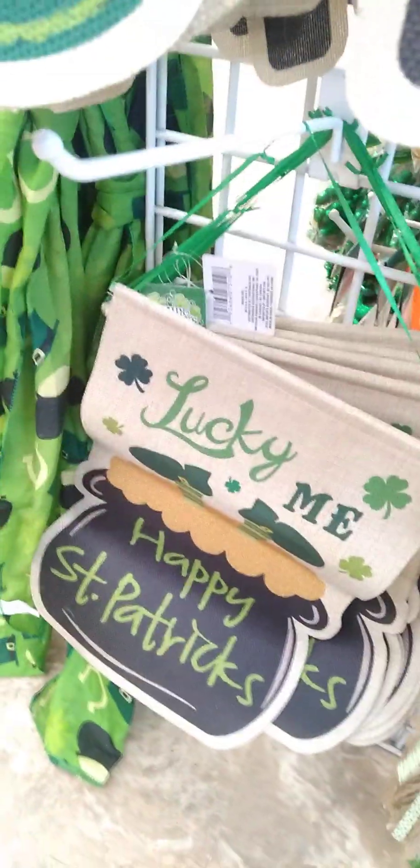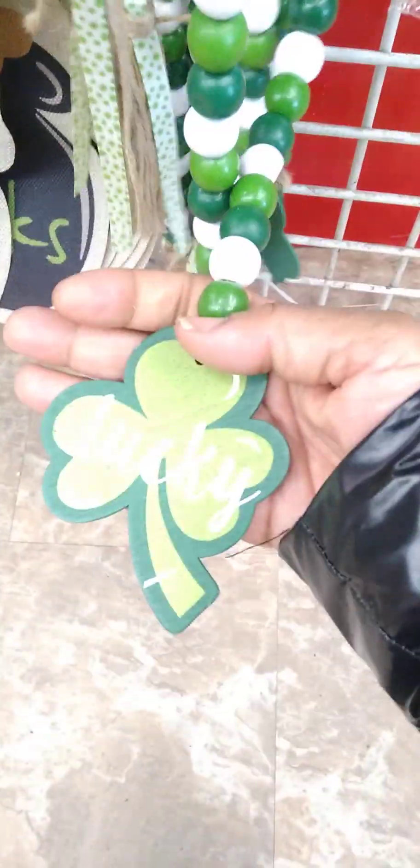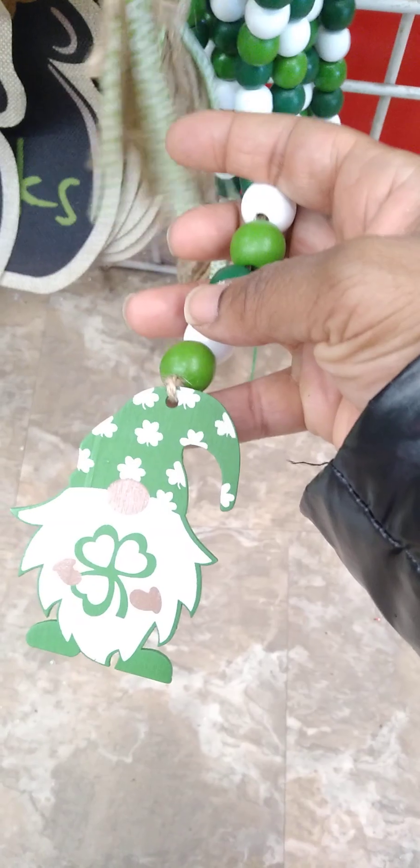We also have St. Paddy's Day items. They do have the beads and I will be grabbing them this time. I'm loving the gnome. We got the lucky clover down here, and we also have the green gnome — I think I'm going to get the gnome. Then we got the little signs, the wind spiral, and just all the fun stuff that you can wear. I love these, they're so cute to wear for the actual day. We even have the long sign down here.